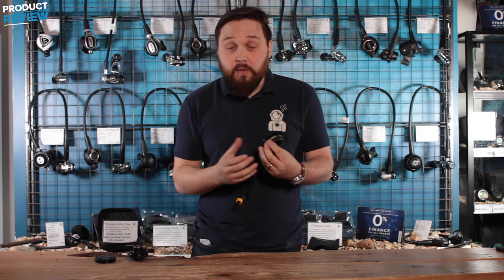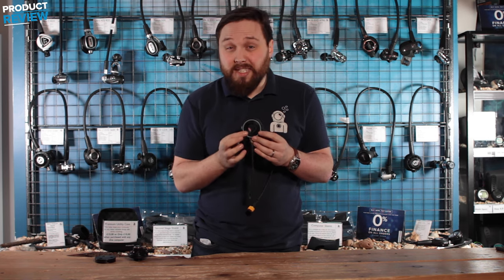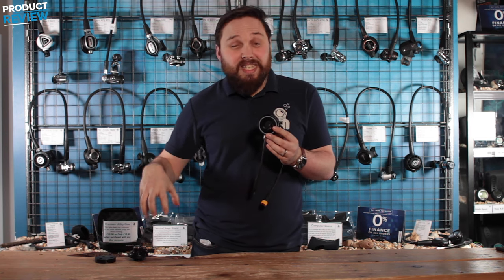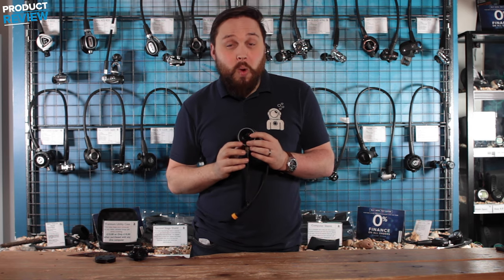It's an effective way of getting that powered cable into your drysuit without compromising any watertight seals too badly. If you want to use your existing inflator that comes with your drysuit, then the connector is the way to go. Thanks for watching and safe diving.